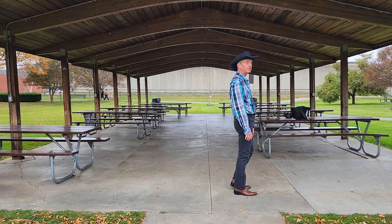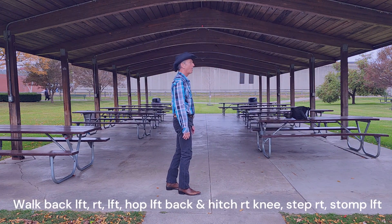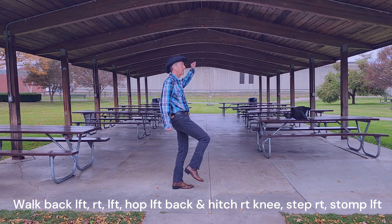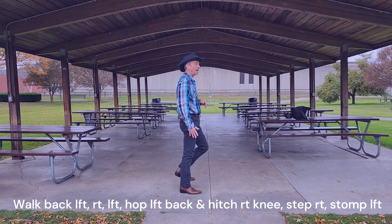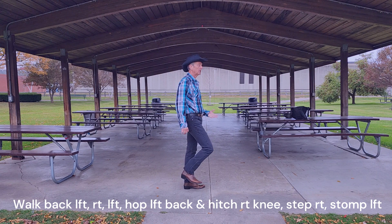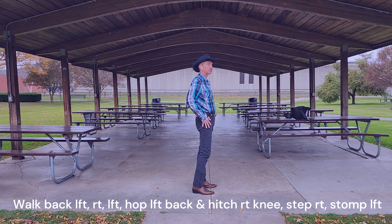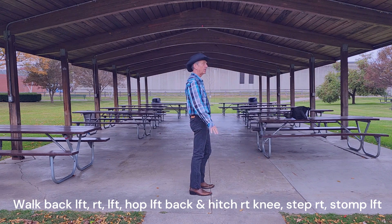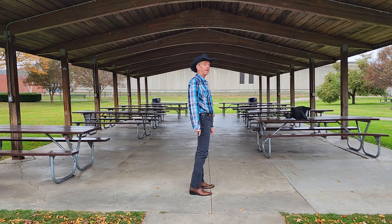Going into the last section. Weight is on the right foot. We're going to walk it back for 3: walk, walk, walk. Hitch the right knee up on 4 with the hop. Then stomp down on the right and stomp down on the left. Choreographer Steve Smith calls it a step down and then a stomp down — though for effect you'll probably be stomping both. Walk, walk, walk, hitch, stomp, stomp. End of dance as you stomp down on that left foot.